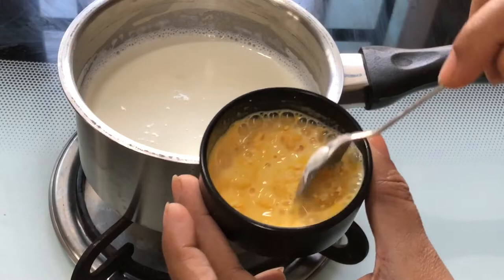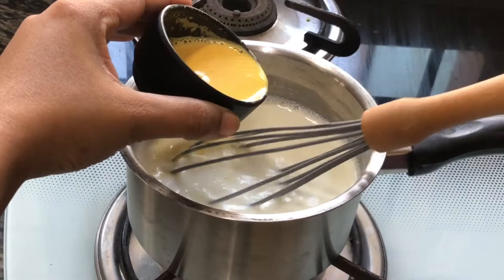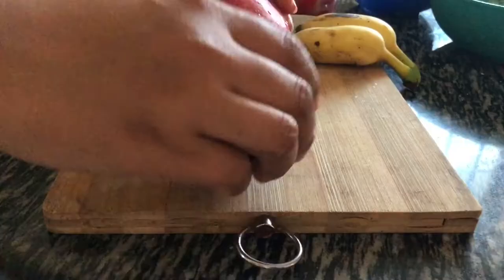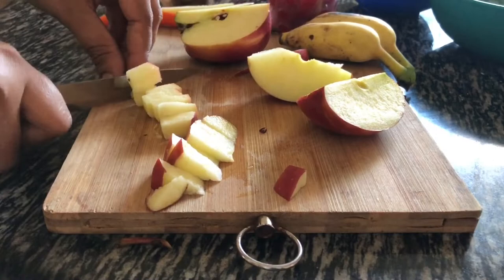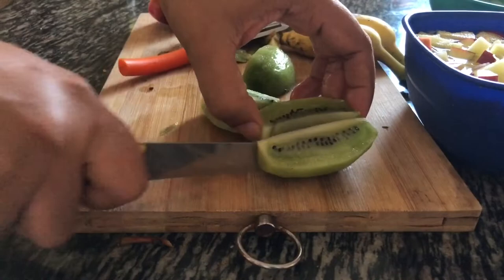I am going to mix it in a little bit. I will add 1 teaspoon vanilla essence and 2 tablespoons of vanilla essence. We will mix it. If you mix it in the fridge, we can mix it and make it form. If you like, add a little more to this bread dough.